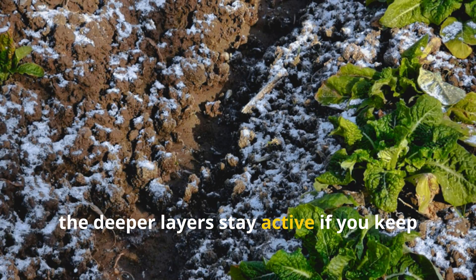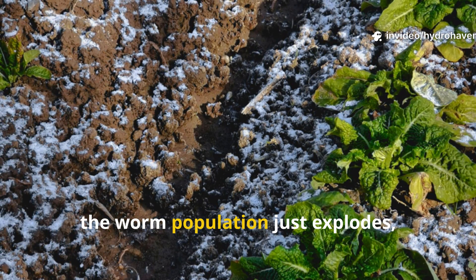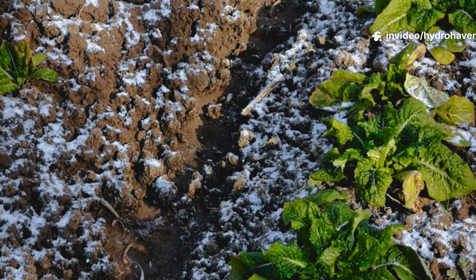Even in winter, the deeper layers stay active if you keep mulch on top. Then, in spring, the worm population just explodes, ready to support your next planting cycle.